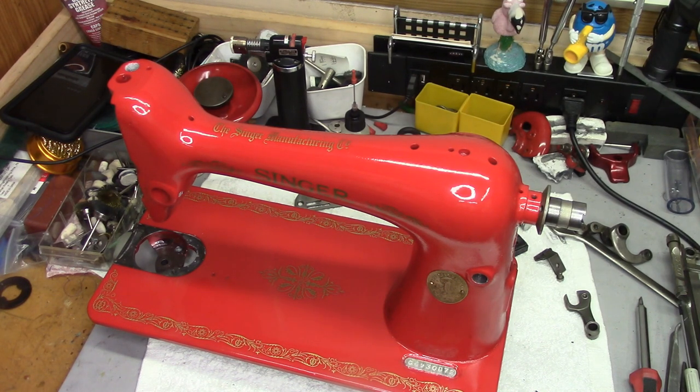For those who are just joining us for the first time, this machine is a Singer 66-1 from 1915-ish. It was originally a red eye. The original paint and decals were almost completely shot, completely gone. There was very little of the red eye decals left and the paint was in horrible, horrible condition.